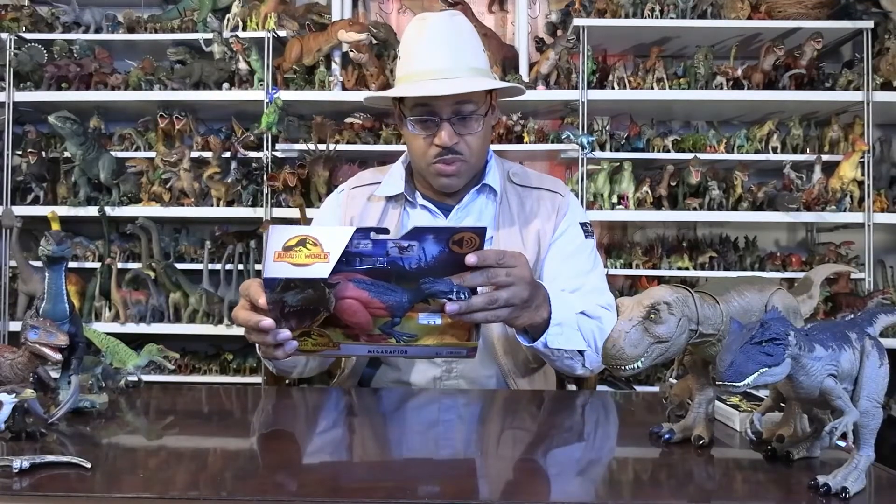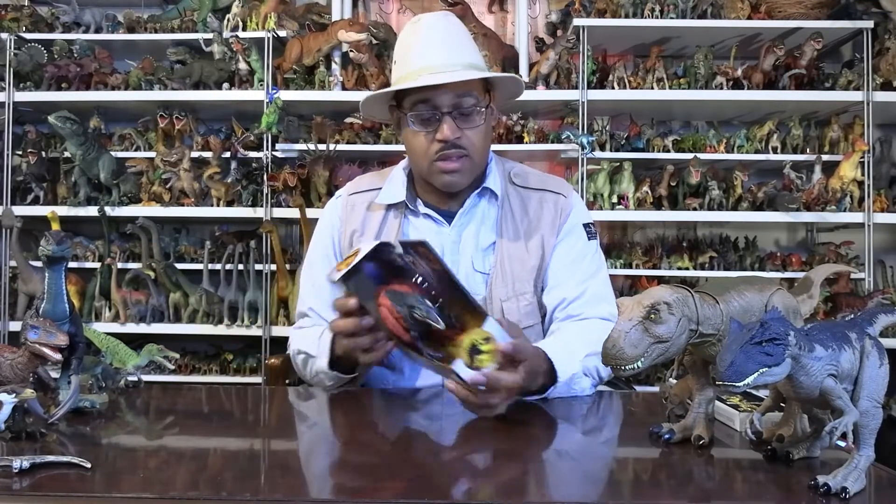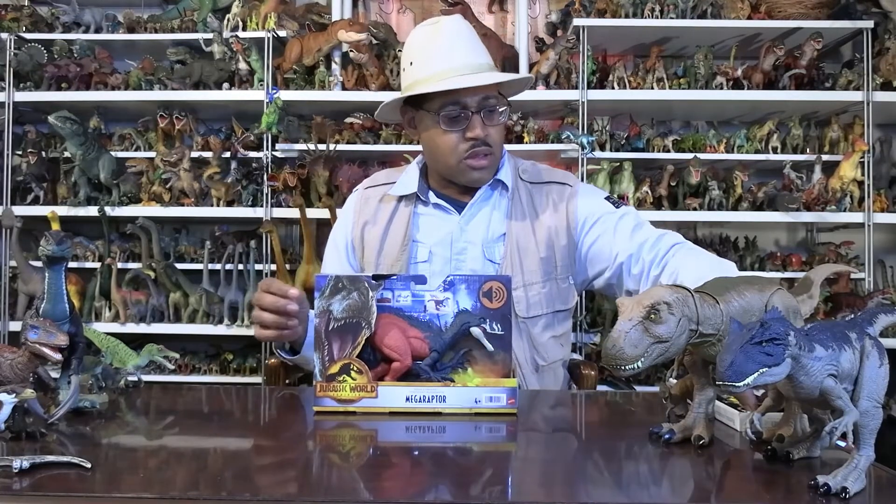So, there's the box. It comes with Lipluridon, Iguanodon, and a Sinoceratops, which I already had over there. I did a video on that last week.